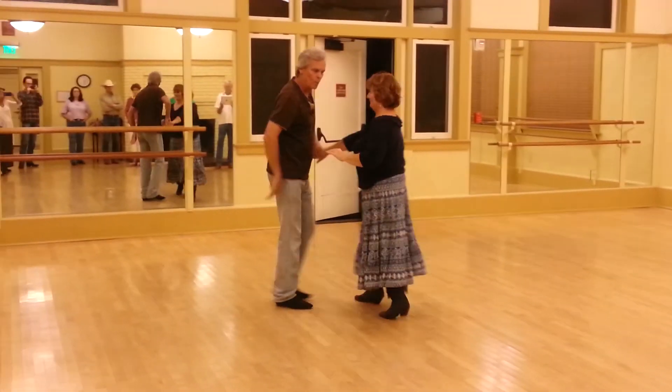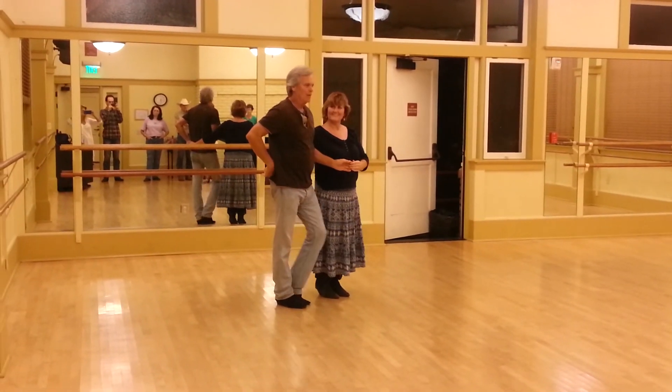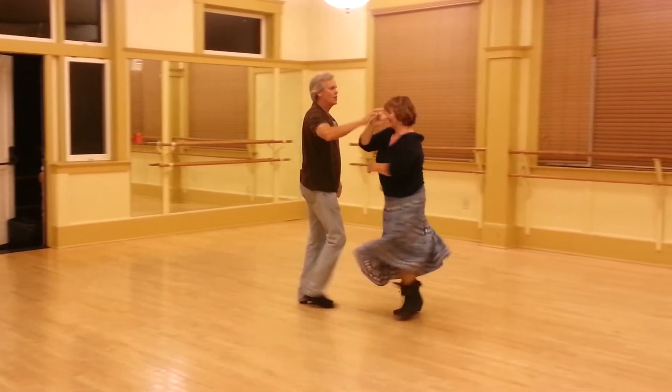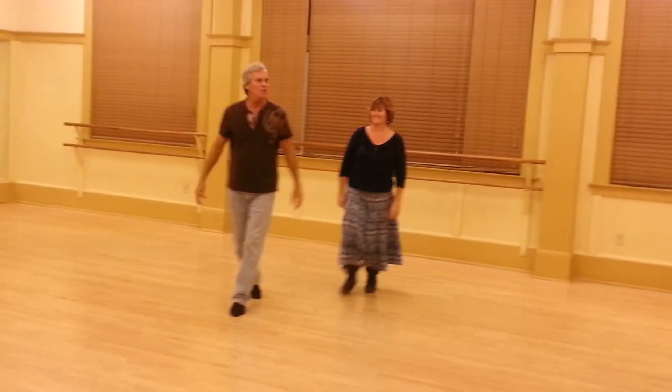That's the guy turning clockwise one time. Ending three goes to the bulk of that grip. Quick, quick, quick, guys — turn under. Quick, quick, catch up here. Turn, turn, turn. Close. And we're done. And march through.